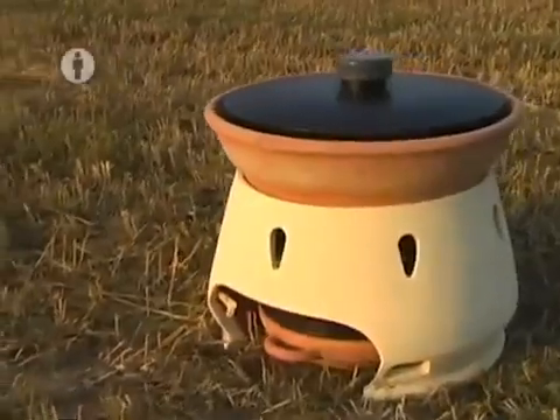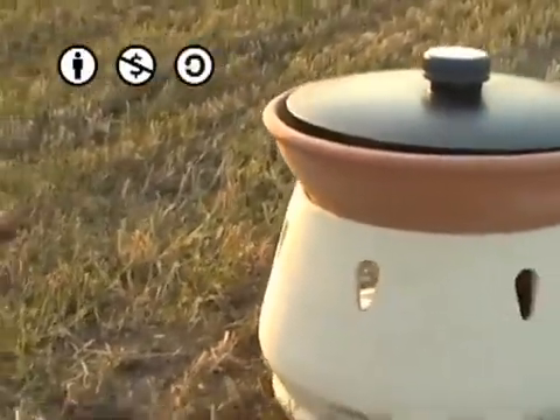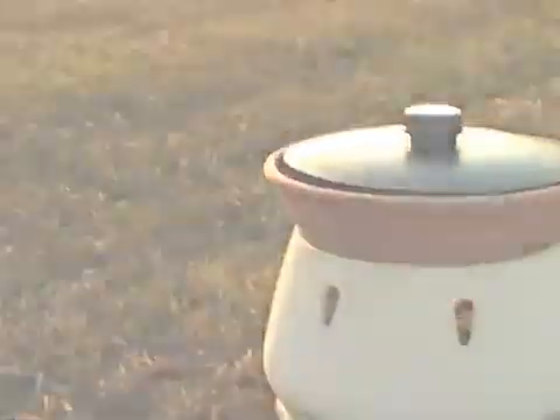I designed the Helio Domestico with a very simple construction, so it can be fixed very easily. Helio Domestico is an open source project that anyone can modify and upgrade, so it will always be a work in progress.